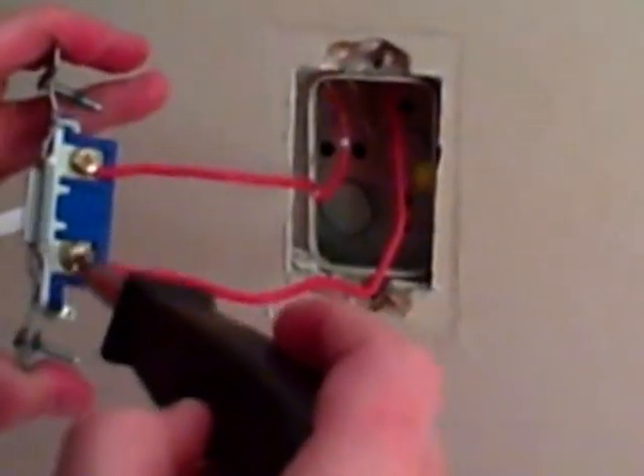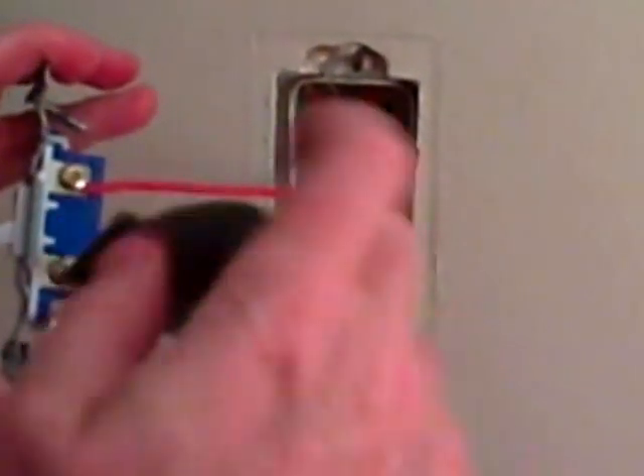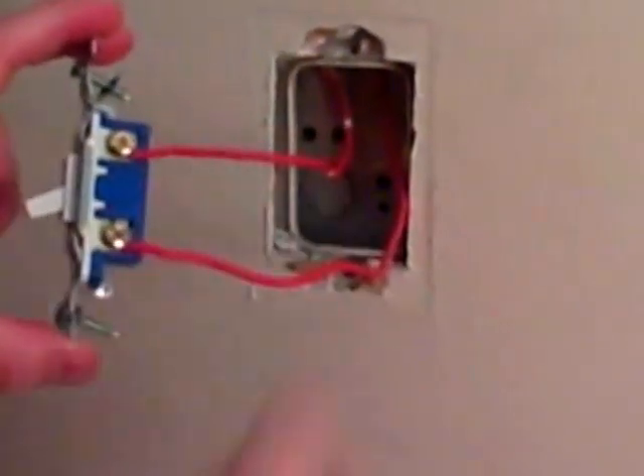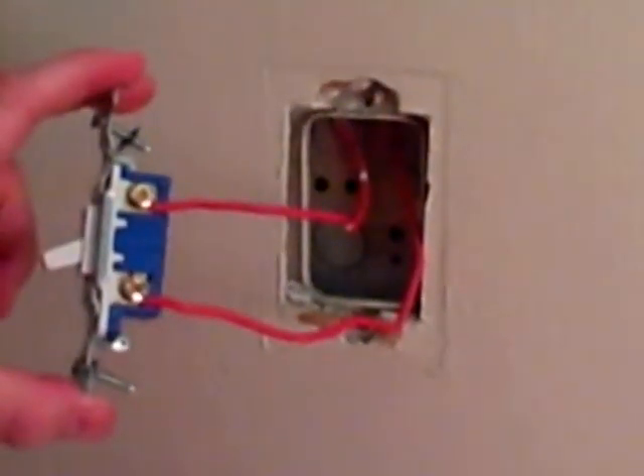If I were to wrap the wire counterclockwise, it could actually push it off. So we'll just snug up both of these screws. Because a switch is just a break in the hot, it doesn't matter which wire you put on which terminal — they're absolutely interchangeable.